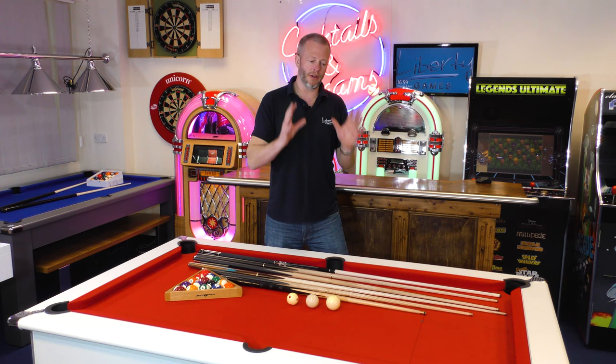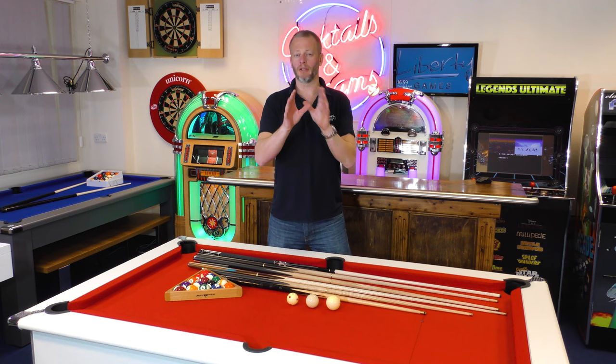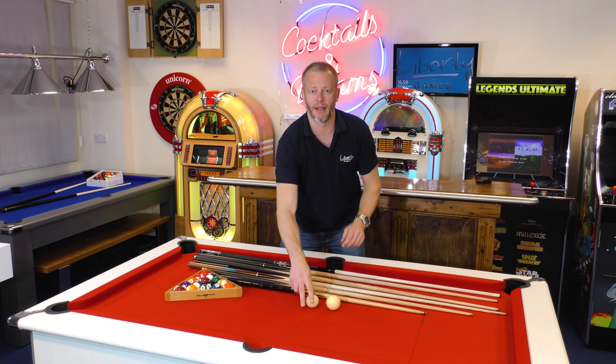This is really just to show you why these cues are made differently for the different pool games and also for different players. Starting with the pool game, the key thing dictating why pool cues are made differently is the cue ball. We'll mainly be looking at American tables versus British tables, but we will touch on snooker balls as well.